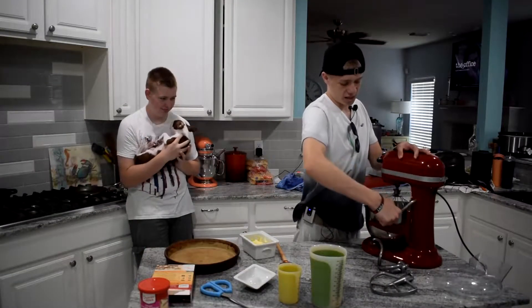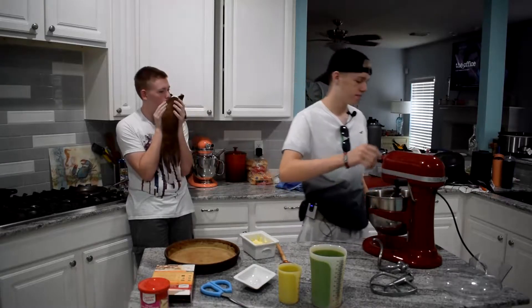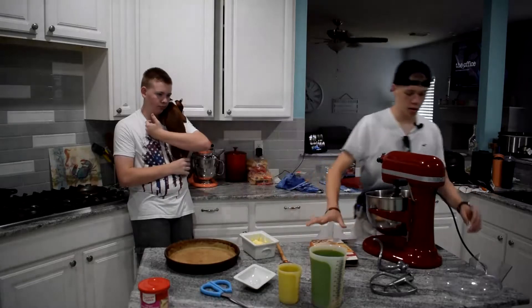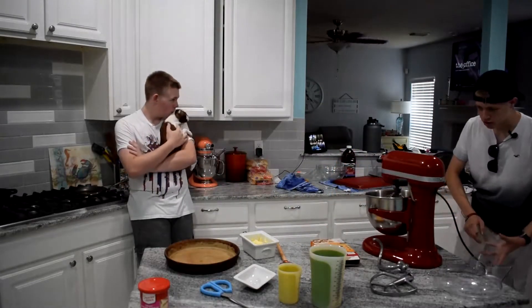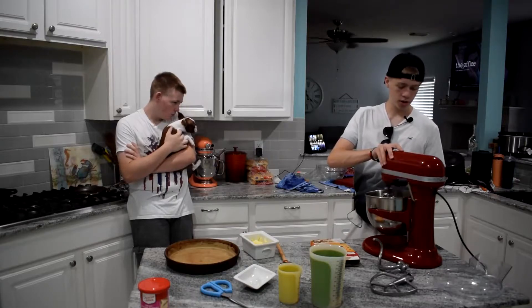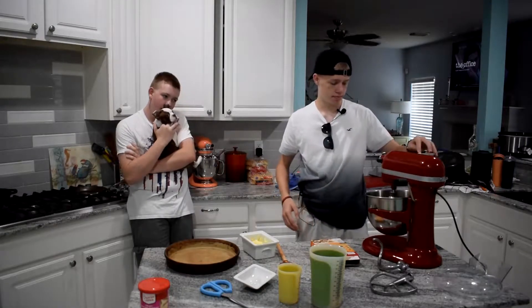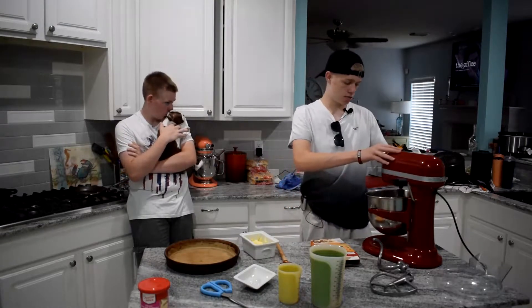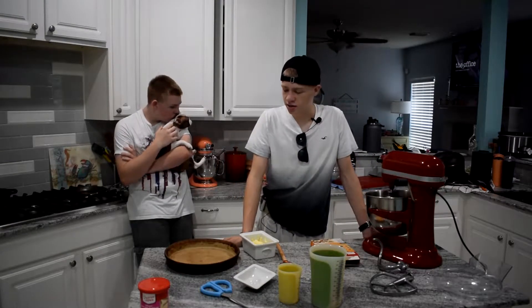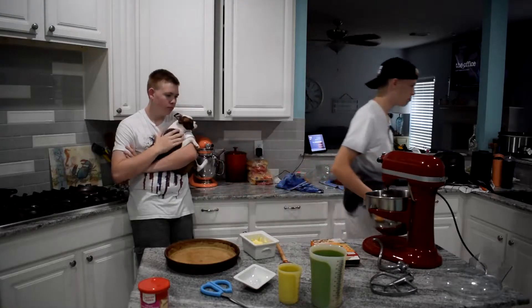Now we've got to operate a mixer — I've done it a couple of times, not too many. Instead of putting it on low, we have zero, stir, two, four, six, eight, ten. Let's put it on stir and see what happens. Nope — we're going to need two. While that's going together, we're going to coat our pan in butter.